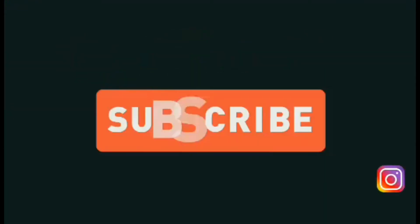Thanks for watching. Like and comment, and don't forget to subscribe.